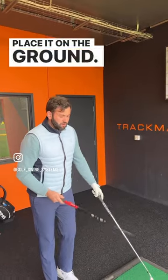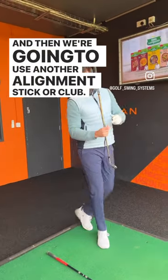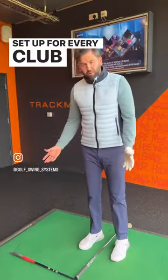Place it on the ground and then line it up at a target and position it like so. Then we're going to use another alignment stick or club, lay it on the ground for ball position. Once you've got this, we're going to have a perfect station set up for every club in our bag.